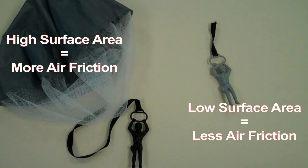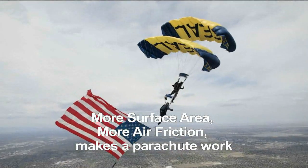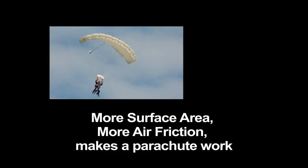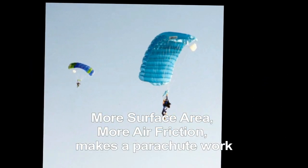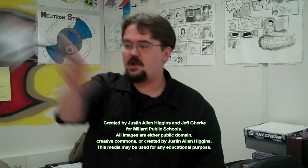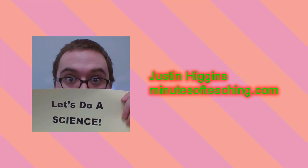The difference between a skydiver falling to their doom and surviving is because of the increased surface area the parachute gives them. Parachutes increase the surface area that air friction can act against, slowing certain death to a more manageable and survivable speed. Go parachute!